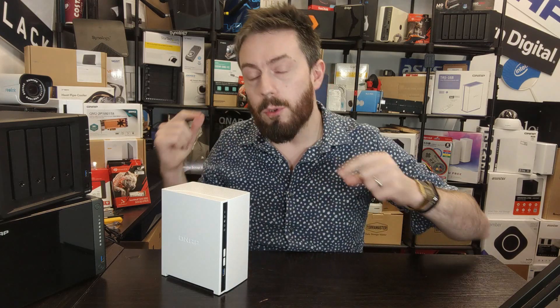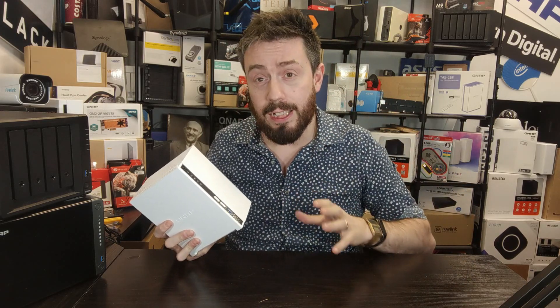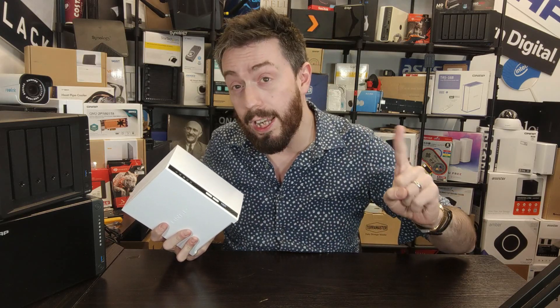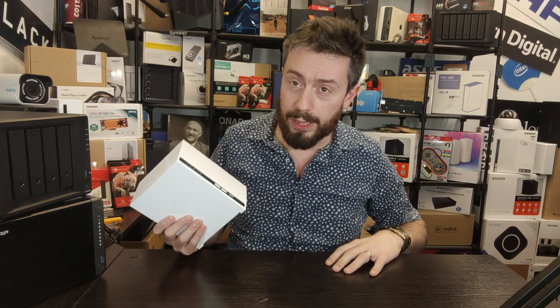Reason number two is the memory on this device. This affordable little two-bay arrives with 2GB of memory. Most value series NAS devices at a similar price point come with just 1GB of DDR4, or even 512MB. In 2022, half a gig of memory on a system like this is just not acceptable. I like the fact this system arrives with DDR4 memory in conjunction with that CPU.